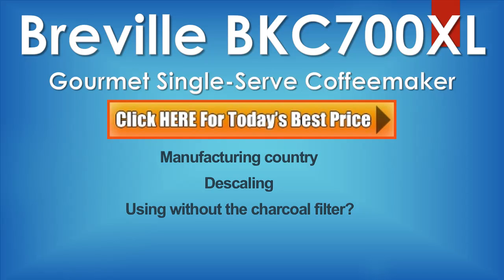Can you use this without the charcoal filter? Yes. The charcoal filter does protect against calcium buildup but is not required for operation. At the office we typically use spring water with the included filter and we have had no scale or hot water related issues to date.